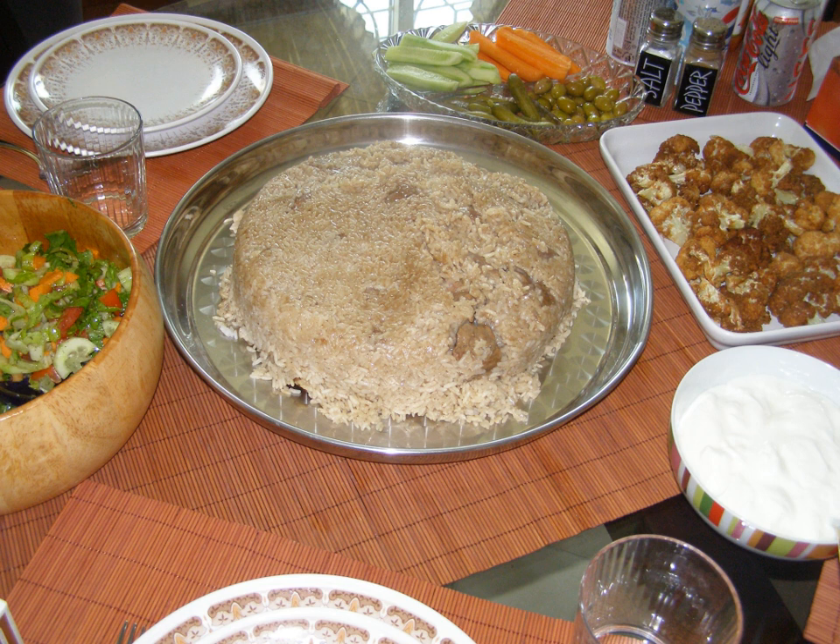The bottom layer, which becomes the top when the dish is served, may be a layer of tomatoes, eggplant, or even chicken. Garnished with pine nuts and chopped fresh parsley, maklouba can be served with salad and fresh yogurt.